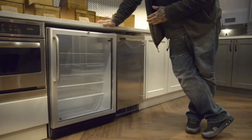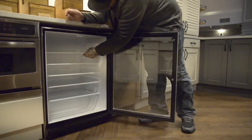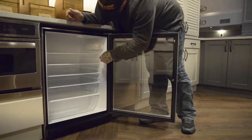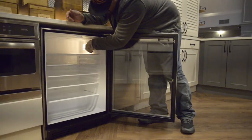This is the Summit refrigerator with the locking option. Adjustable shelves can be removed to clean. The temperature setting is right here with the manual light switch.